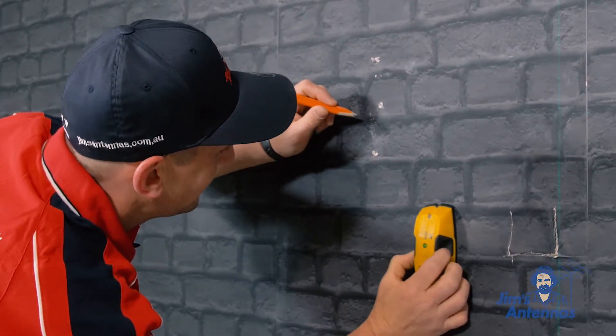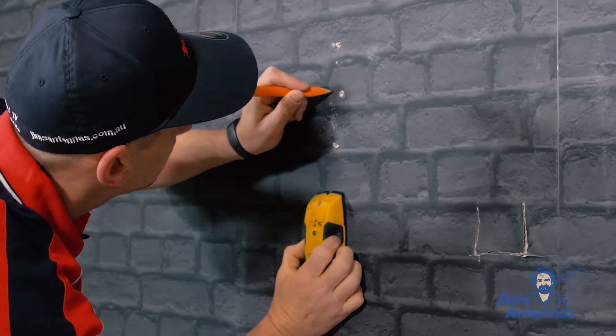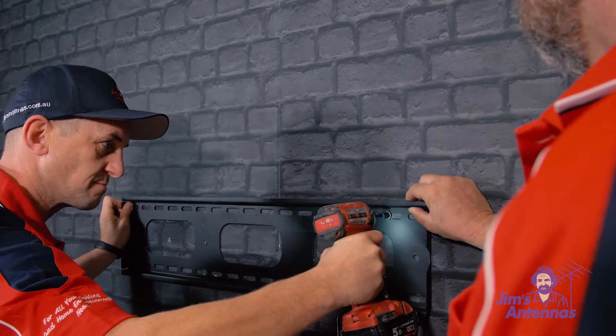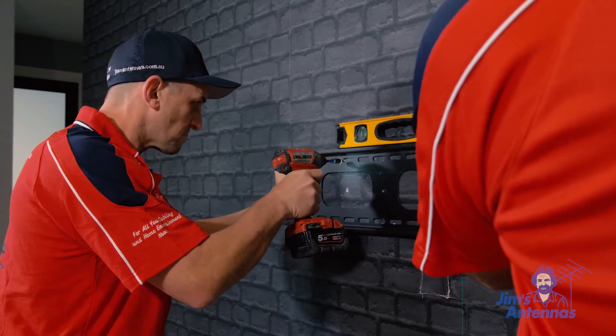Next, we're going to find the studs on the wall. We want to mount the bracket on the studs, so we use a stud finder to find where those studs are. Then we're going to put the bracket on the wall, using a level to make sure it's level and an impact driver to screw the bracket onto the wall.